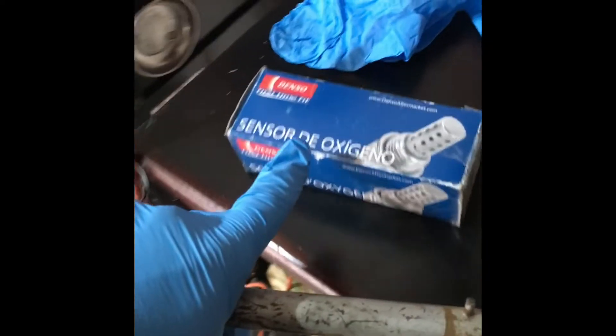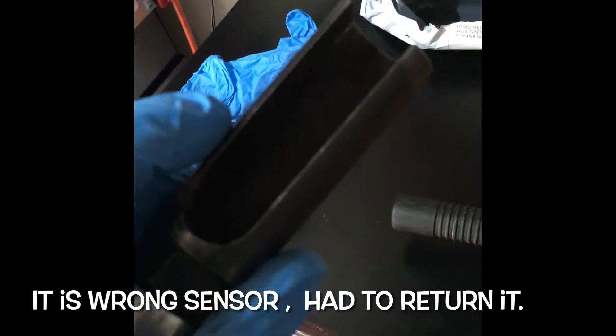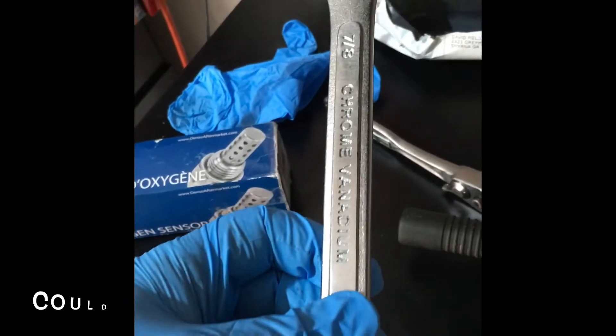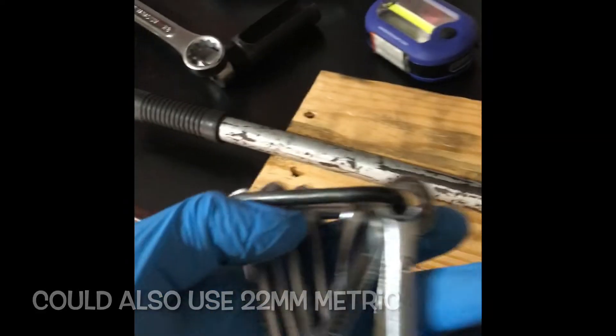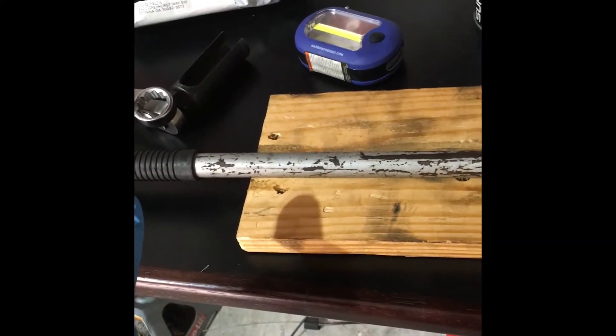Some of the tools I'm going to need: a jack, jack stands, a new O2 sensor — this is a Denso for Bank 2 Sensor 2, there's the part number. An O2 oxygen sensor socket which my neighbor lent me — this may or may not work. A 7/8 wrench, some regular metric wrenches and metric socket set, some WD-40 type penetrating oil, parts tray. And there is a heat shield I have to get off because of where the sensor is — it's up underneath the car.